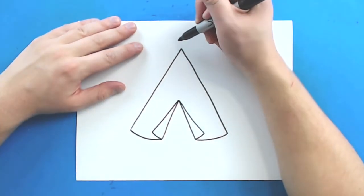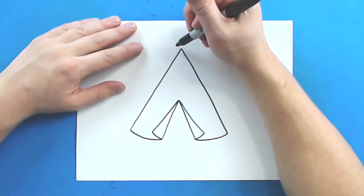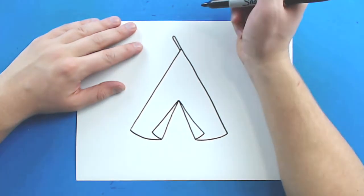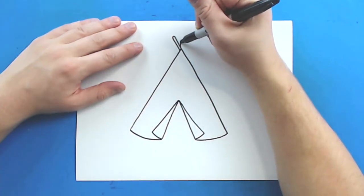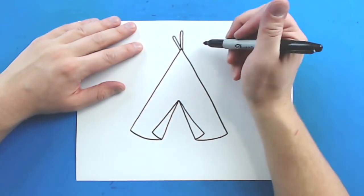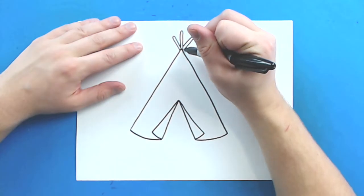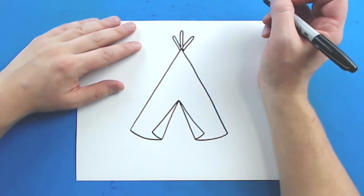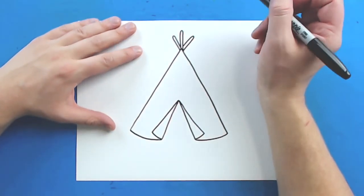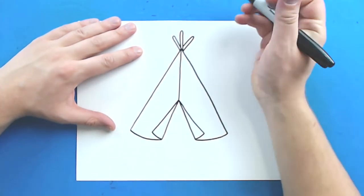Now at the top of the teepee, you want to draw some of the little sticks poking out that are holding it together. I'm just going to draw a little line that goes out and then curves around and comes back down. I'm going to draw one right here that's a little bit taller, going up and down. Then I'm going to start one behind the other and draw it out and go right down. Then starting right here I'm just going to make a little line that goes straight up to the top of the teepee.